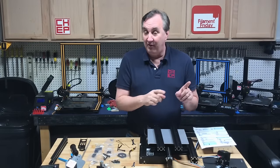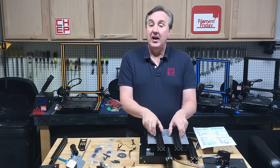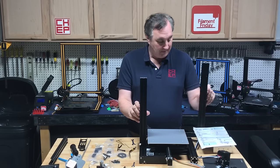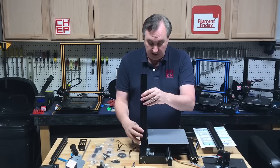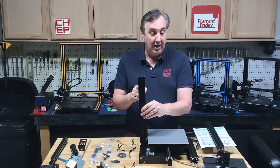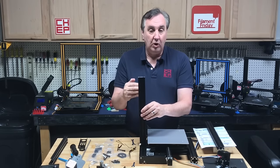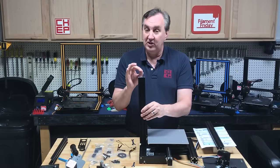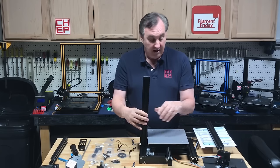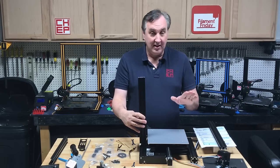We're now at step one of the manual. They recommend you mount both uprights, but I differ — mount only one upright to start, the one on the electronic side, because this is the main upright that the arm and stepper motor will mount to. This needs to be perfectly straight, so we're going to use a square to mount it and focus all assembly here. The second upright is just a secondary one, so we'll set that aside for now.